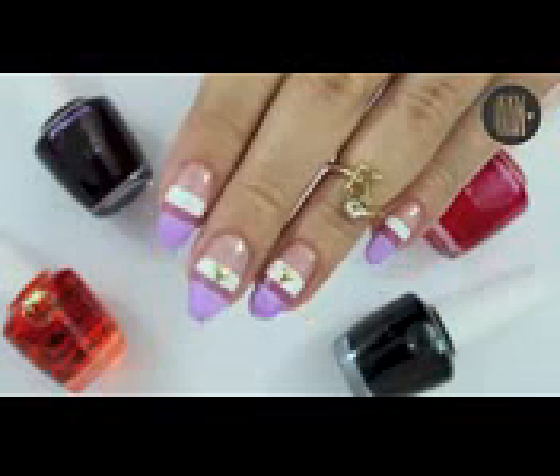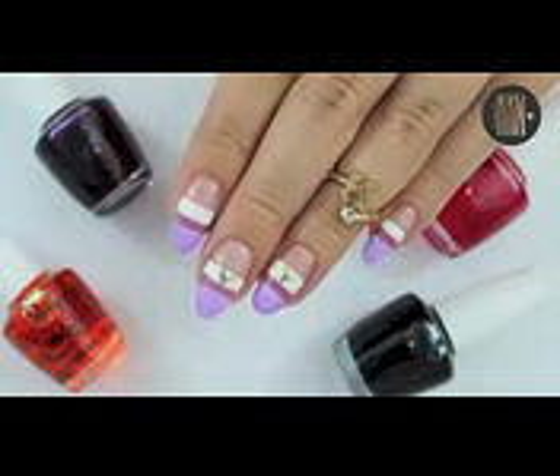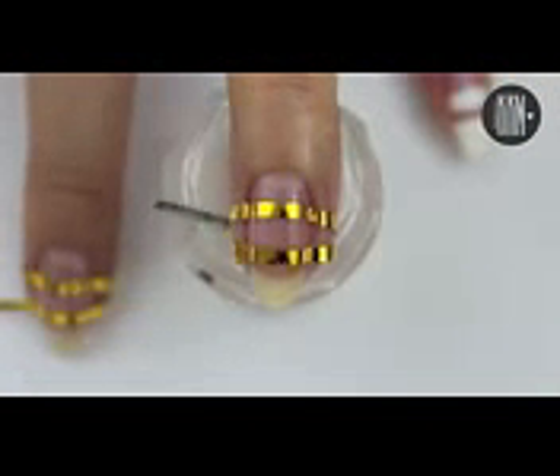Hi loves! Welcome to this very easy and quick to do nail design. Start off with a base coat and I always like to apply a thin layer of top coat over it when I work with any kind of tapes.